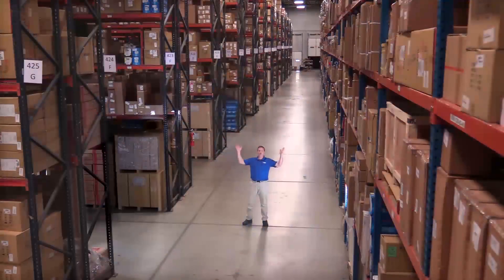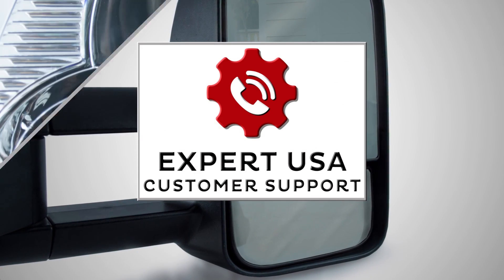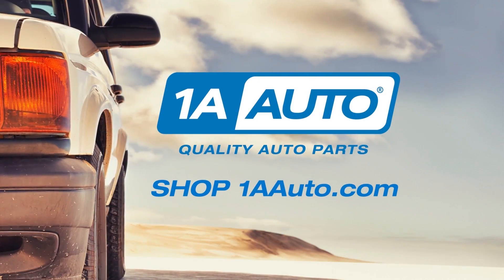Hi, I'm Mike from 1A Auto. We've been selling auto parts for over 30 years. We're dedicated to delivering quality auto parts, expert customer service, fast and free shipping, all backed by our 100% satisfaction guarantee. Visit us at 1AAuto.com, your trusted source for quality auto parts.